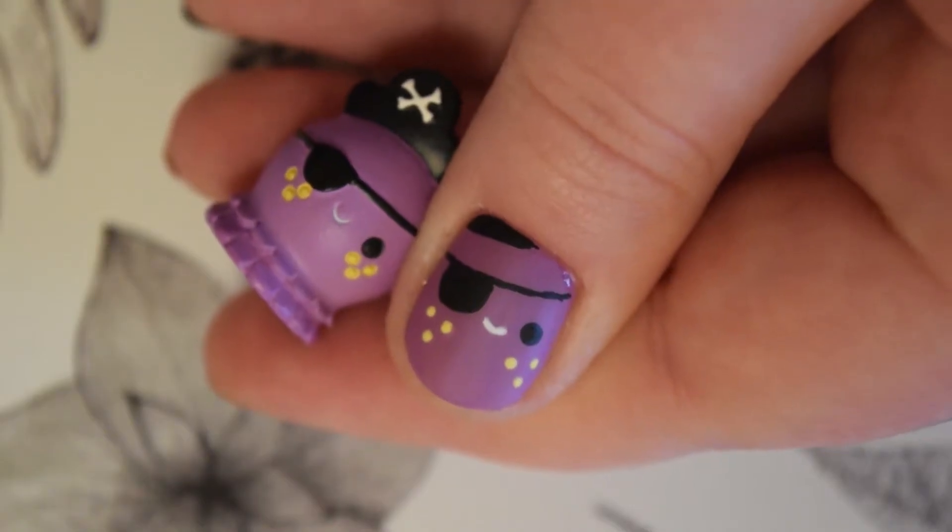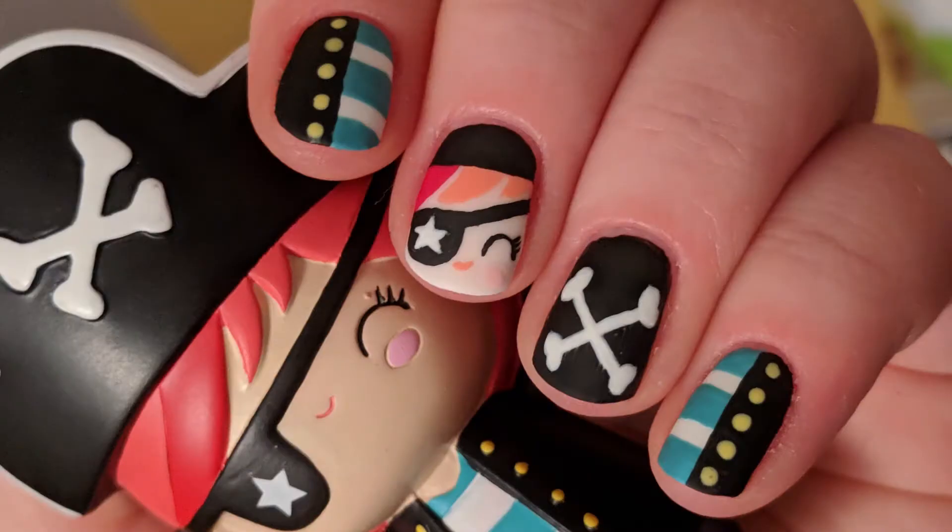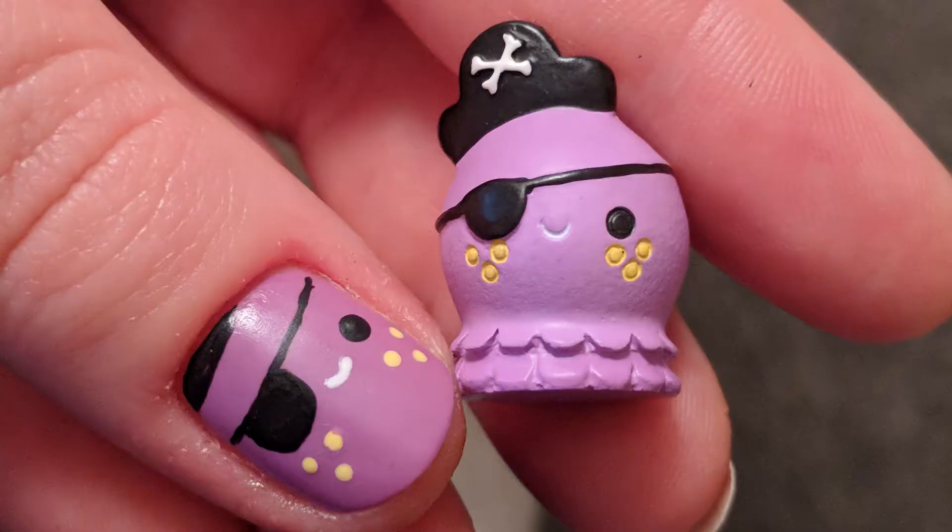I love this design and this doll so much. I'm planning on doing more Momiji designs in the near future because I think they make great inspiration for nail art. If you have a favourite Momiji doll that you'd want me to paint a design of then leave me a comment down below. If you want to check out Momiji's dolls then I'll leave a link to their website in the description along with a list of all the products I used for this design. I hope you enjoyed this video and happy nail painting.